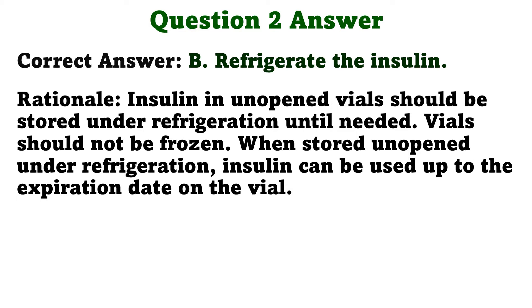Rationale. Insulin in unopened vials should be stored under refrigeration until needed. Vials should not be frozen. When stored unopened under refrigeration, insulin can be used up to the expiration date on the vial.